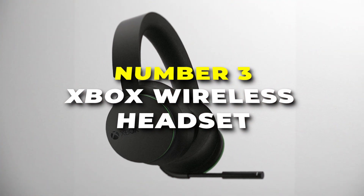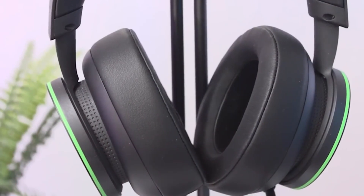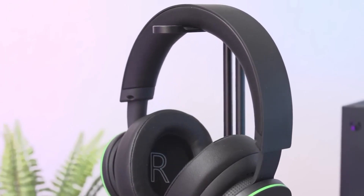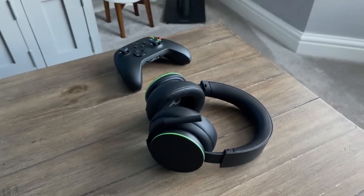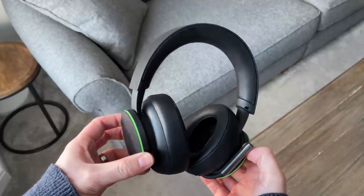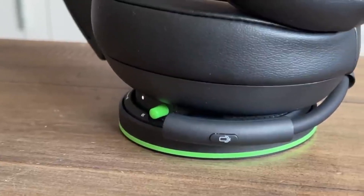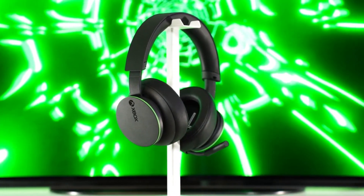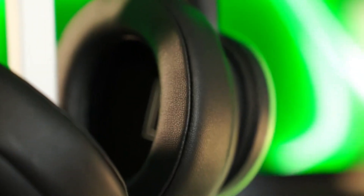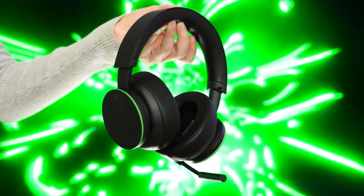Number three is the Xbox wireless headset, a whole new dimension of gaming audio excellence. Experience the power of clear and precise audio with the Xbox wireless headset. Whether you're exploring vast virtual landscapes or engaged in intense battles, the 3D spatial sound technology ensures every footstep, explosion and whisper is delivered with stunning accuracy, pulling you deeper into the gaming universe. Comfort takes center stage with the lightweight and adjustable design. The plush ear cushions provide a cozy fit, and the intuitive on-ear controls allow you to adjust volume, game chat balance and mute easily.